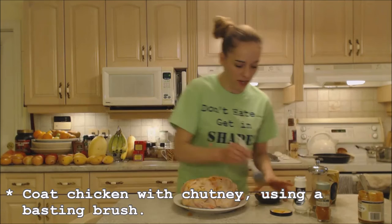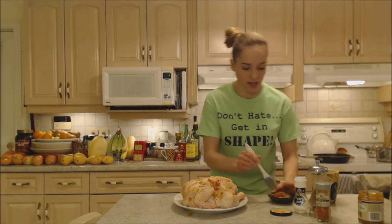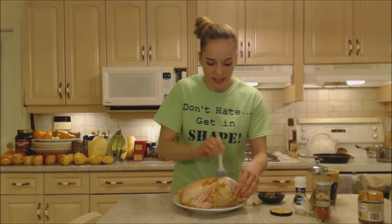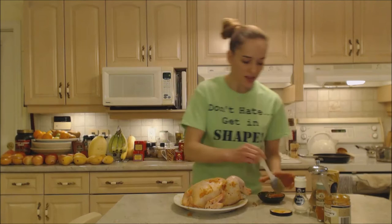I've preheated my oven to 400 degrees and I'm going to let the chicken roast for about five minutes just to get a little browned and get a nice crust on the outside, then cover it with an aluminum foil tent and continue roasting at about 350 degrees. Any big chunks of chutney can go inside the cavity. Try this using other chutneys or different sauces you have in your cupboard — you may have never thought of using them this way. It looks and smells so good.